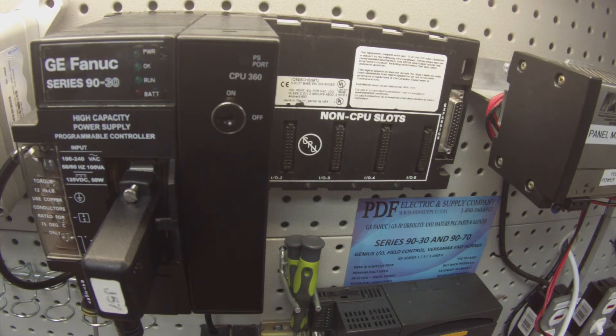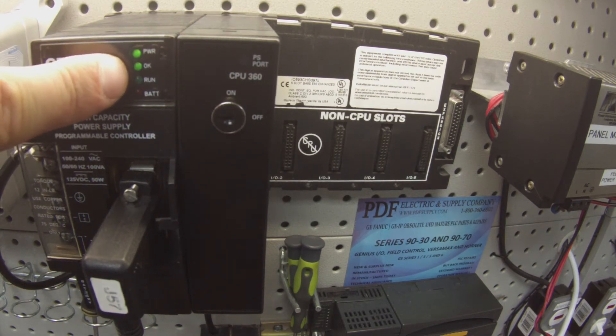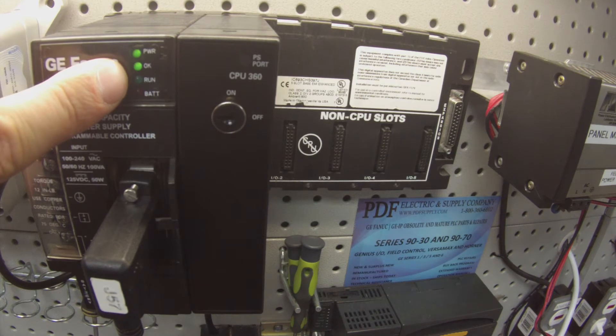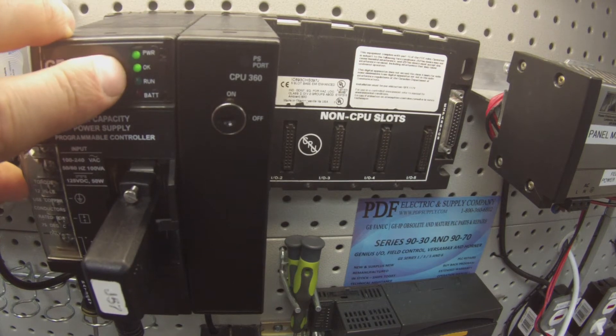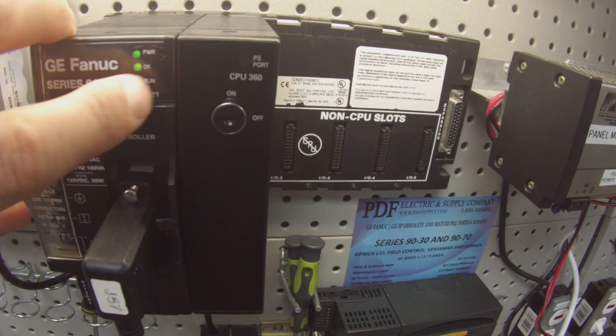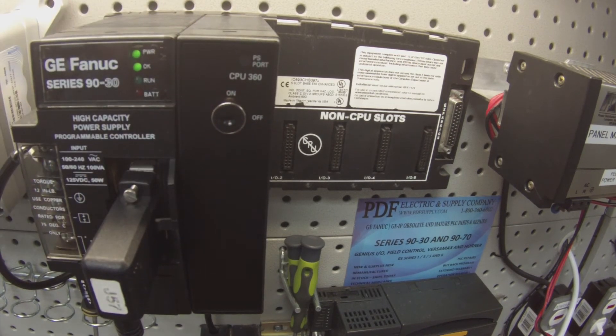The first thing I'm going to do is power it up, and I want to look for a solid OK LED light. The power's on, OK is on. This tells me that the processor is in good working condition so far. If this light is not on, or if it's blinking, you probably have a problem with your processor. This is something that we typically look at here at PDFsupply.